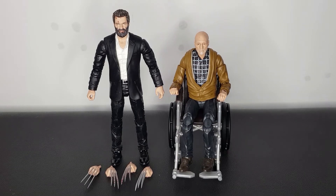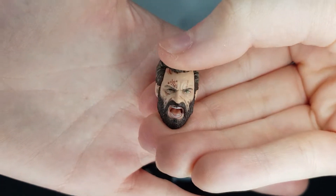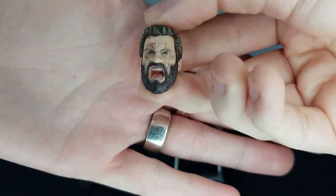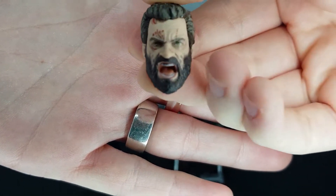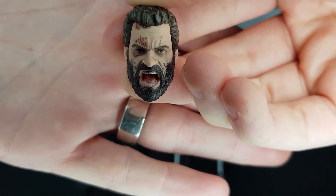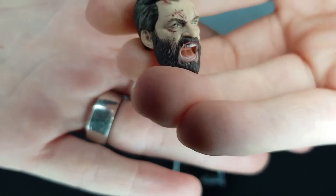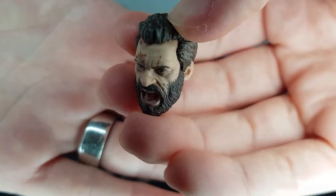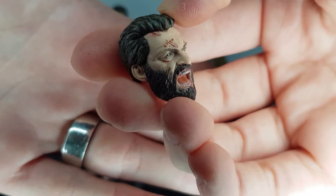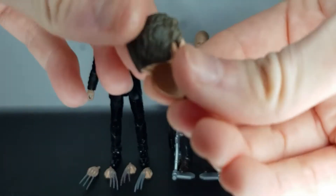As always, we'll just take a look at the accessories these figures come with. We've got the alternative Logan head here, and I mean, that looks fantastic. The detail on this is awesome — just the damage, the battle damage. I always like figures with battle damage, and it looks great. He's scratched up, got a bit of blood all over. Really nice head sculpt there.